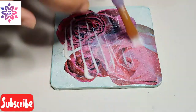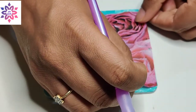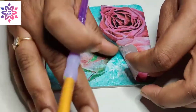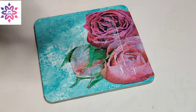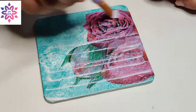This is my fourth MDF board. Here again I will be placing my flowers and deco patch paper with overlap. That's how you can make coasters with the deco patch technique.